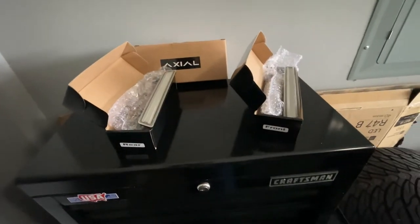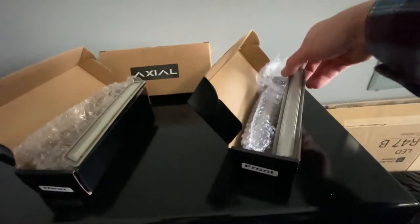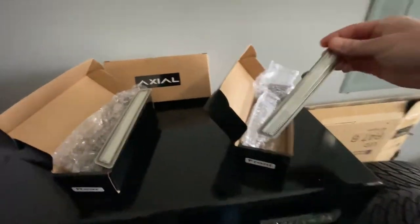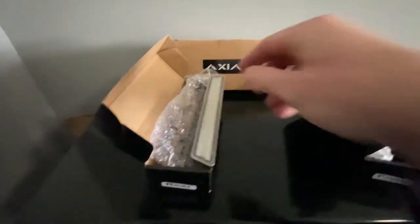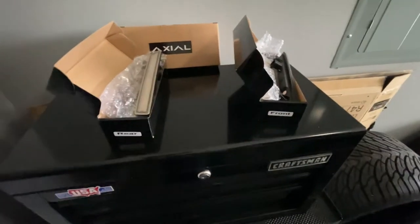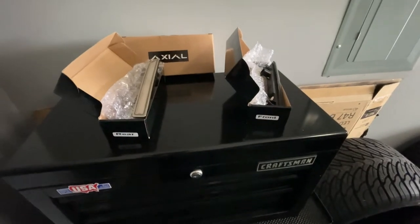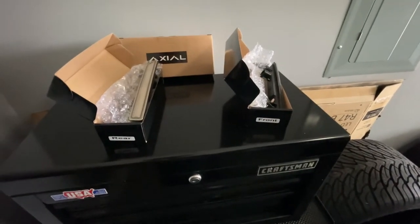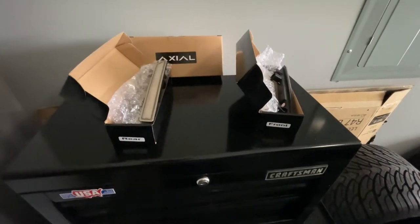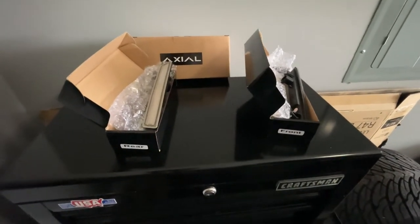We got both of them unboxed. You can clearly see they got them labeled as front and rear. They both look the same but they are different lengths. I decided to go with the clear ones just because I think the clear looks better on a gray car and a white car. I had a Corvette C6 before and I actually put a similar style on my Corvette — I think they look great. So we'll go ahead and get started.